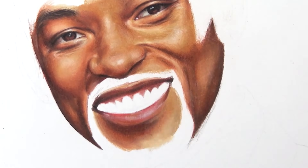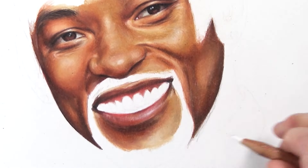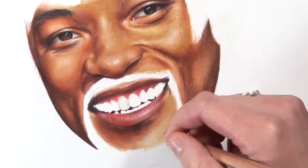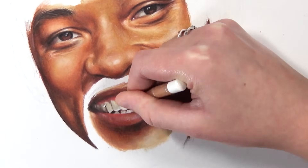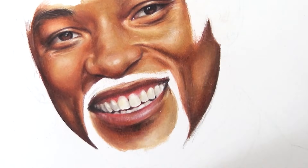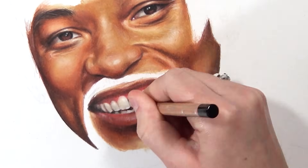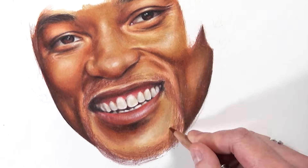Tip number four is to always keep your pencils sharp. Sharp pencils are essential for fine detail and for filling in the white bits of the paper when layering and blending. Using circular motions with a sharp pencil helps get into all the dips and valleys of the paper for a smooth finish. You won't need to press as hard as you would with a blunt pencil, so keep your pencils as sharp as possible.